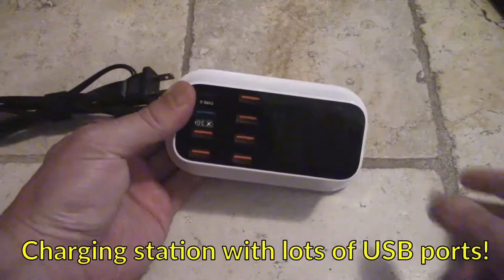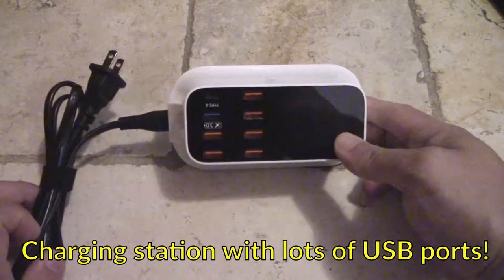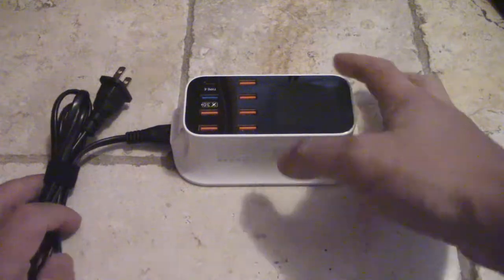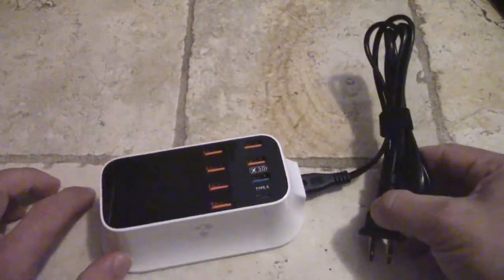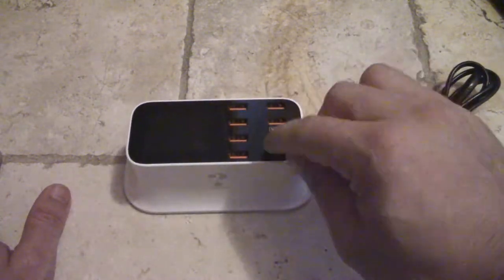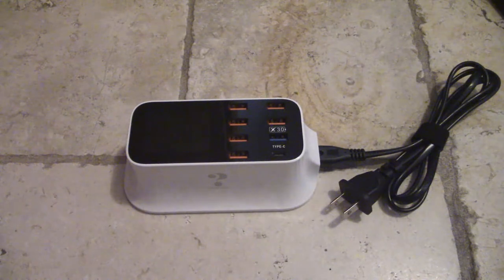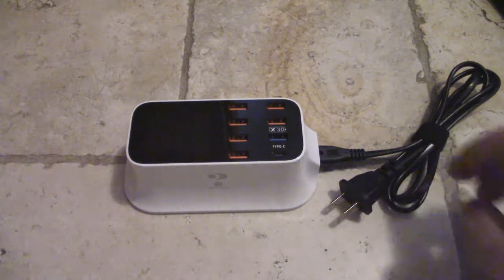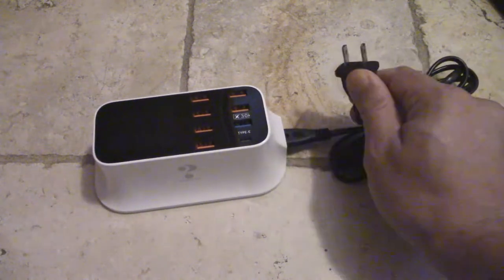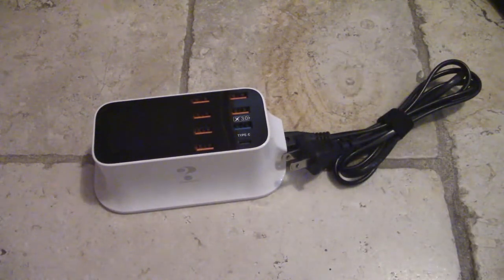One thing I've discovered since getting into videography is that there's a lot of stuff you need to keep charged. So I bought one of these multi-charger units in the US last year — it's got a US plug, seven regular USB ports, and one USB Type-C. Instead of using a bunch of different adapters, I can just plug this into the wall and charge up everything that requires a rechargeable battery.